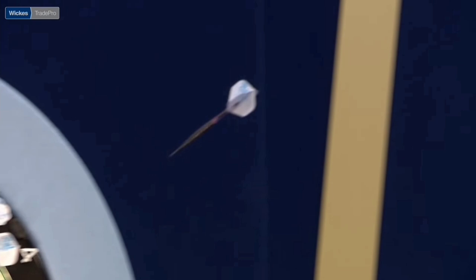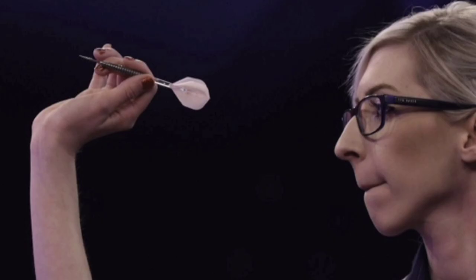This will cause the point of the dart to go upwards on release. As the air hits the flight, the weight will shift and cause the dart to land upright in the board. This is a very, very common trait with professional dart players.